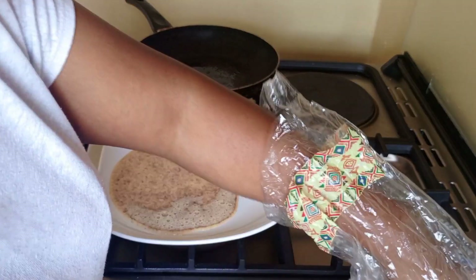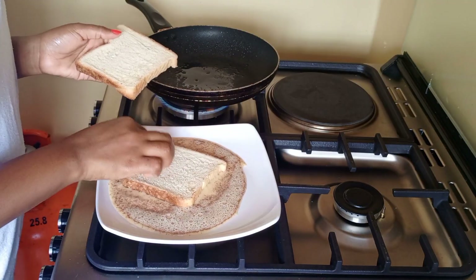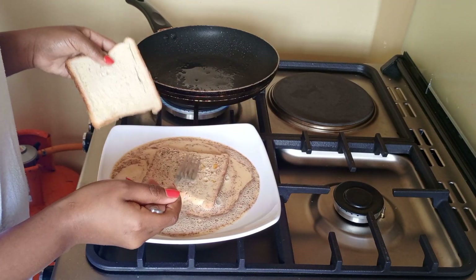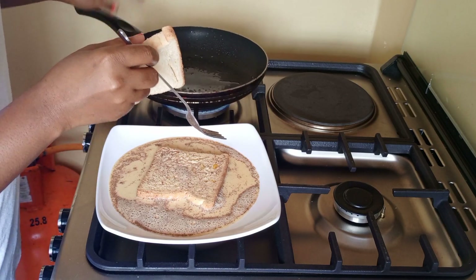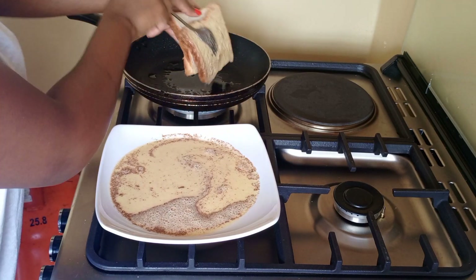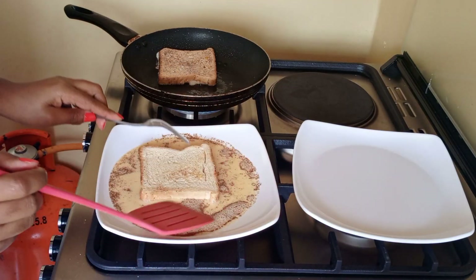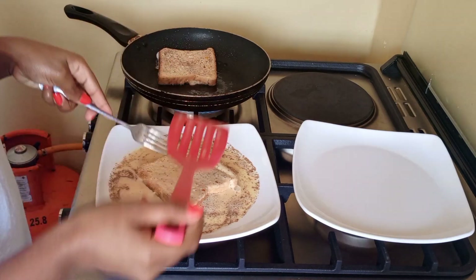Then you take your bread and dip it in the mixture. Use your fork to turn it around, then take it slowly and put it in the pan. Do the same with the other slice — dip it in and turn it around.